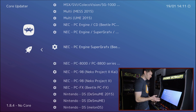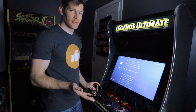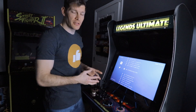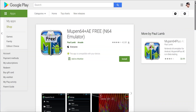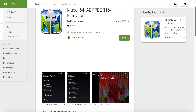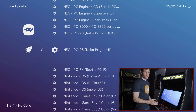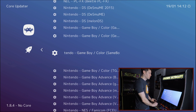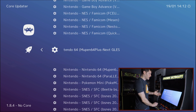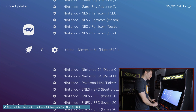Nintendo 64 is playable but not the best experience through RetroArch — there are Android-specific applications like Mupen that work better. There's also a Dreamcast emulator called Redream that's better suited for Dreamcast games. Find whichever core emulator you prefer for your systems of choice, highlight it, and it downloads quickly.